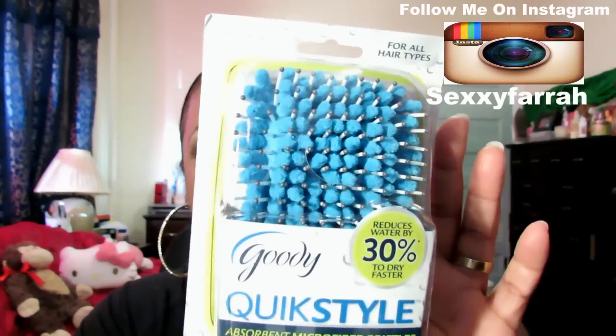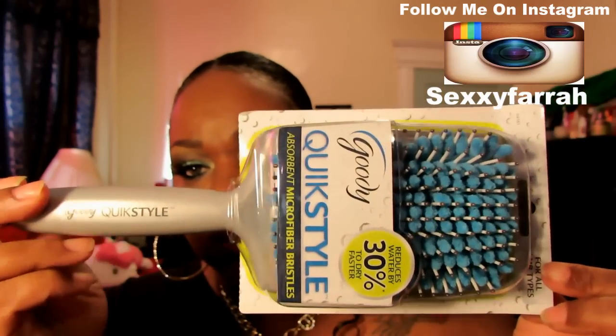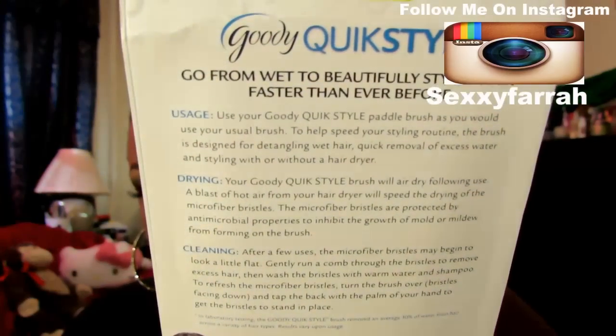Next is this Goody Quick Style Absorbent Microfiber Bristle Brush, and this is what it looks like — it's from Goody. This is a really big brush, it's really nice. It says go from wet to beautifully styled hair faster than ever before. The usage on the back says: use your Goody Quick Style Paddle Brush as you would your usual brush to help speed your styling routine. The brush is designed for detangling wet hair, quick removal of excess water, and styling with or without a hairdryer.